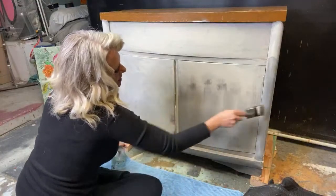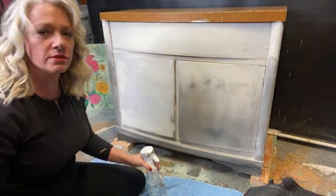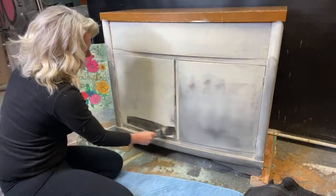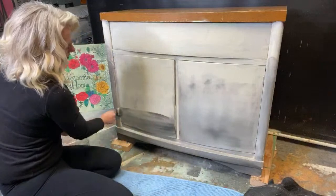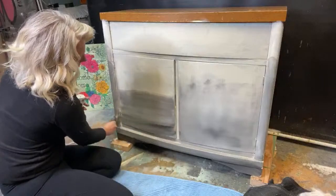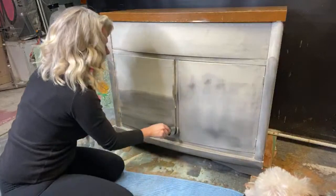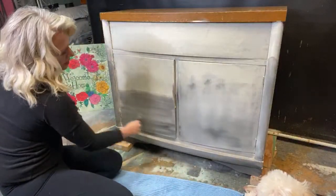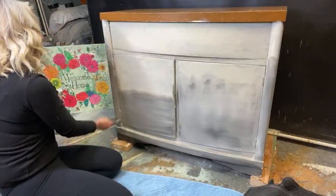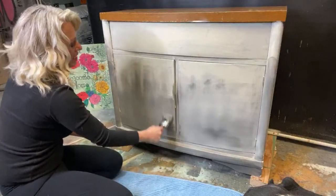You can always kind of do this and if you don't like it, you can always do it again. I already don't like this — it's too light down here. But it's also too wet, so I'm going to go ahead and let that dry in for a little bit and then we'll add some more in there.